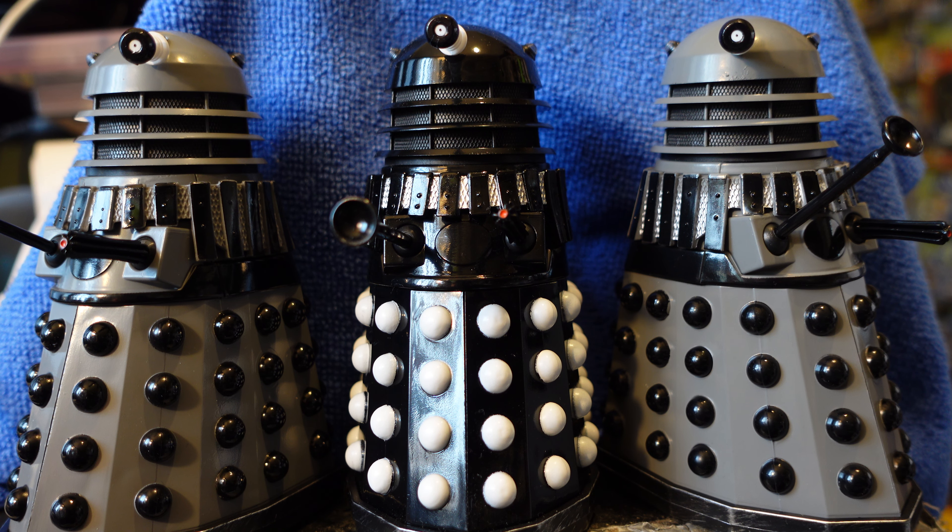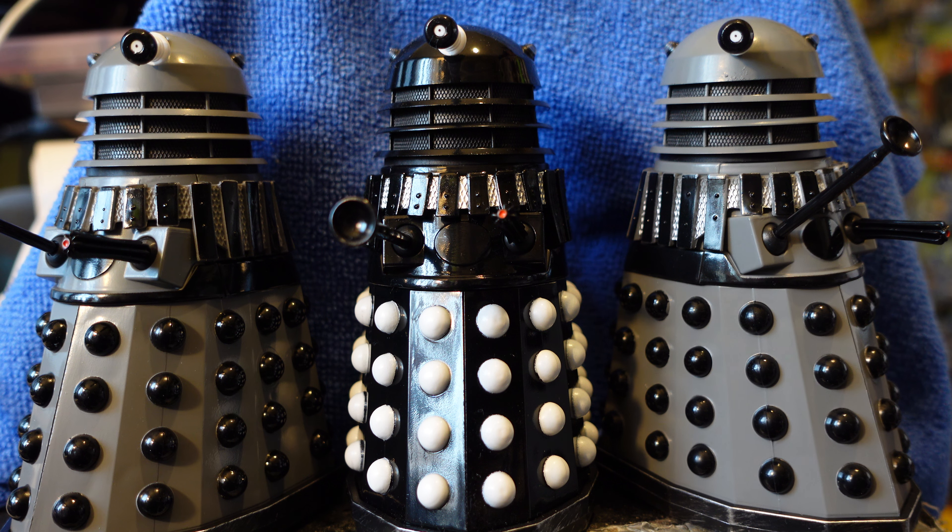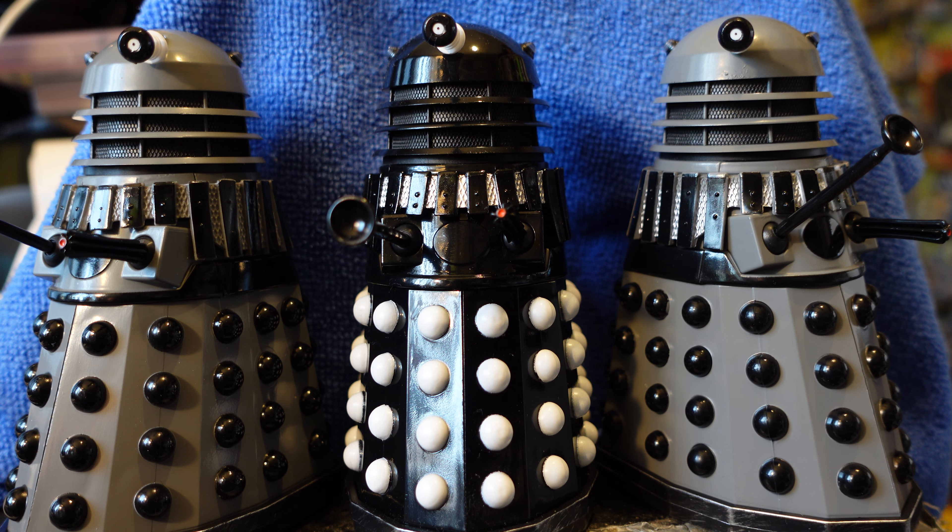Welcome to my review of the much anticipated Resurrection of the Dalek set — which was always the plan to release, and wasn't at all prompted by people constantly asking where the Resurrection set was. So here we are. There are two variants of this set. The price thankfully has not increased; it's still $21.99, so for two Daleks in 2024, given the way inflation is, it's actually a pretty decent deal — especially considering the prices Character Options are charging on their website.